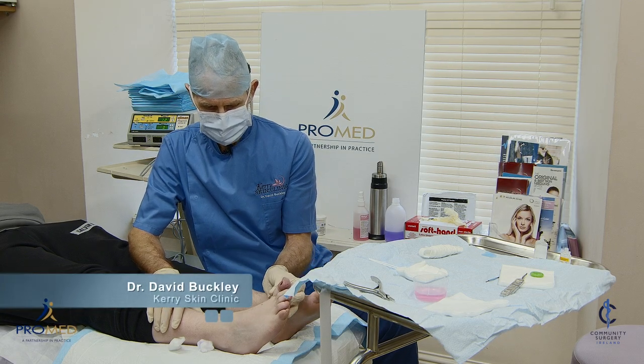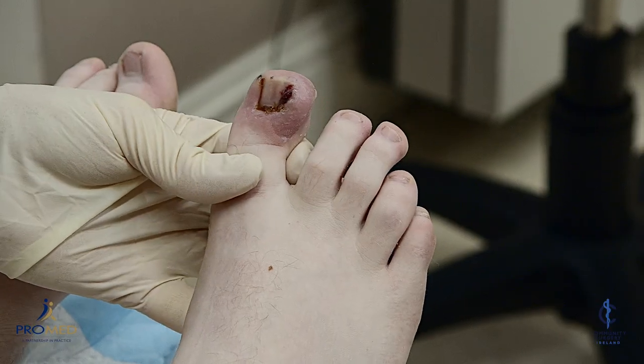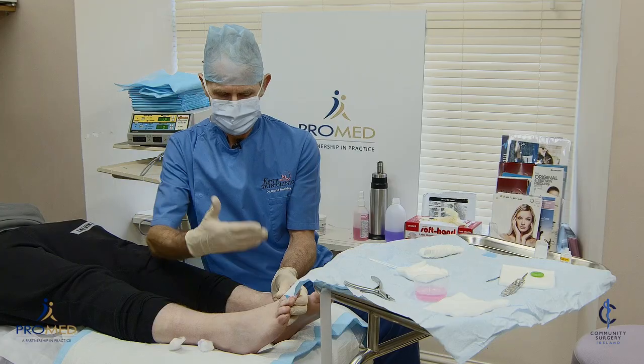Scott is 18 years old and has an ingrown toenail that has been going on for six to nine months. He's had three antibiotics and it's still not clearing, so obviously he needs surgery.